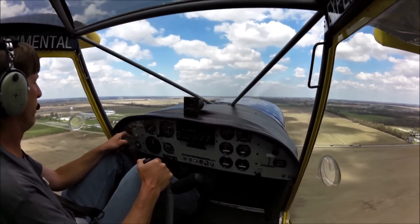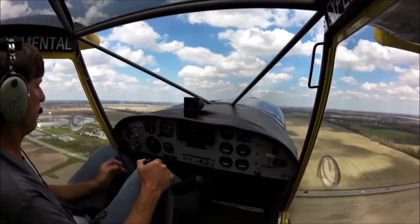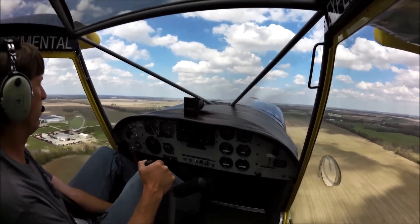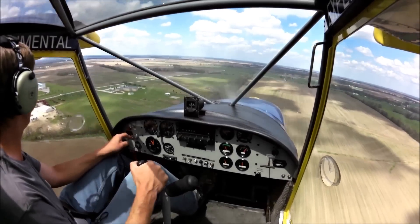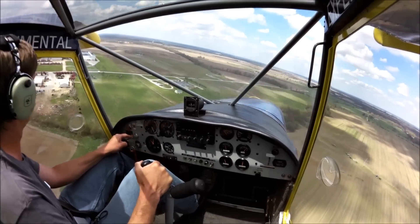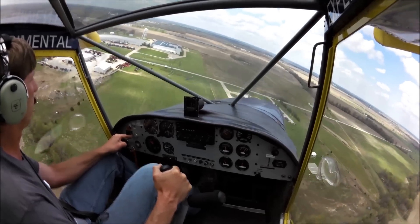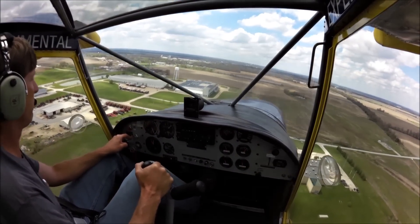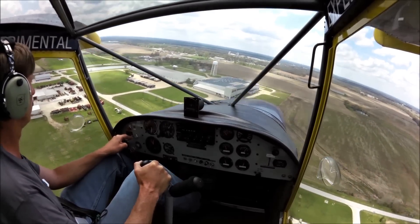Now we're going to try things a little different. We're going to bring back power abeam the numbers and start lowering our flaps in the wide arc. Okay, we're in the wide arc — one notch, two notch, three notch. Lower the nose, we're going to start our descent.